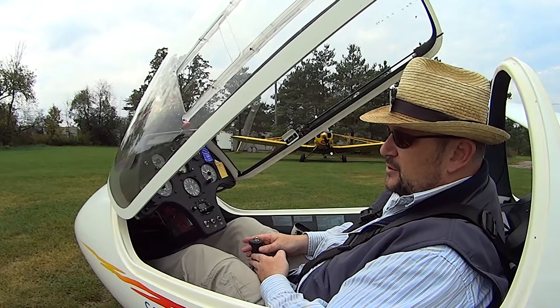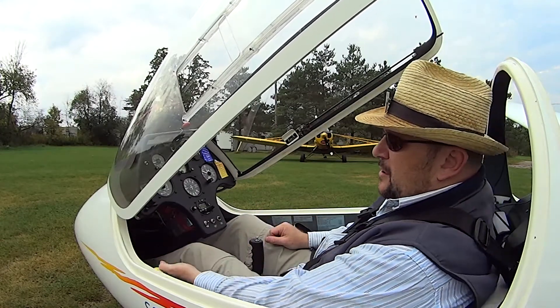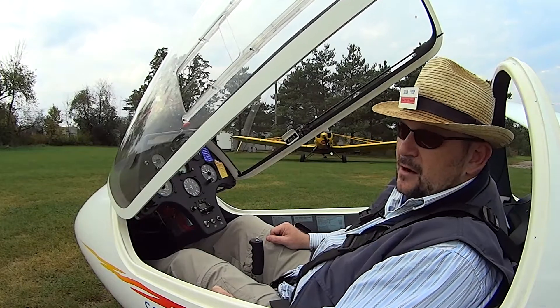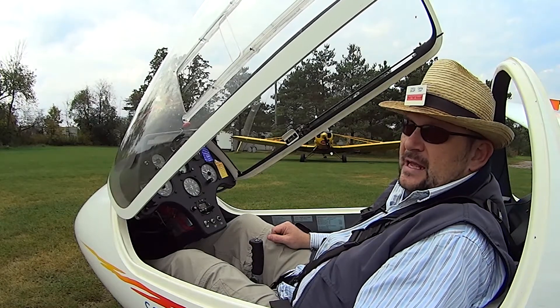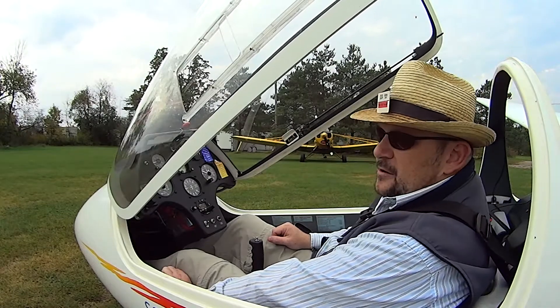I also have additional controls that I would use occasionally in flight. The yellow knob is my release — that's where I would release from the tow plane or the winch launch. Over on the left with the blue handle are my spoilers and dive brakes. I can open those out; they're used for landing to decrease the efficiency of the wing. Then I close them up and lock them again.